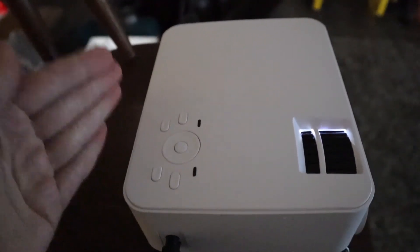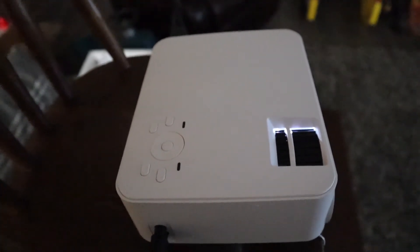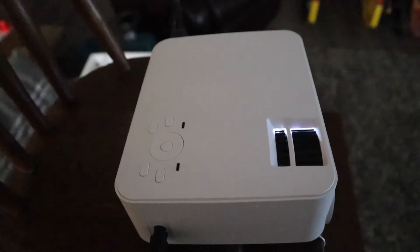It is not very loud, which is really nice. I just love how small this is and how quiet this is, especially compared to older projectors that I feel like can get super loud.